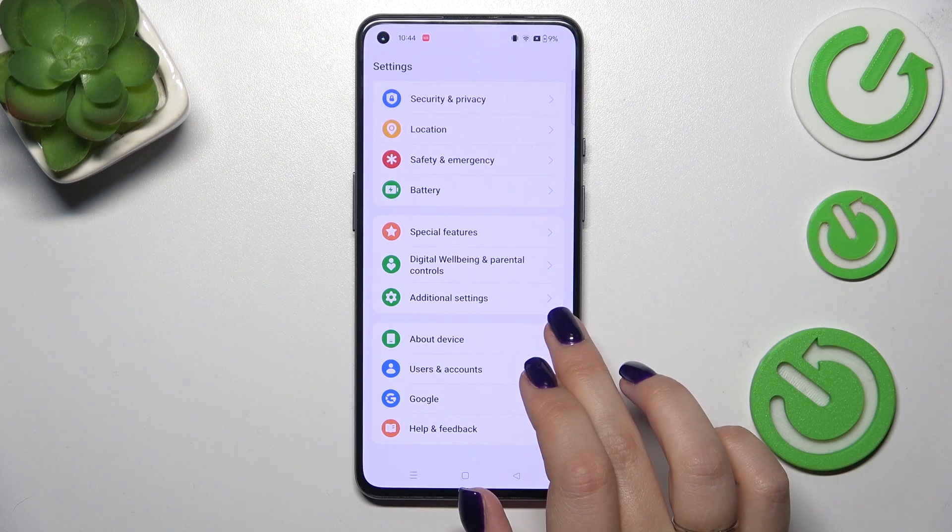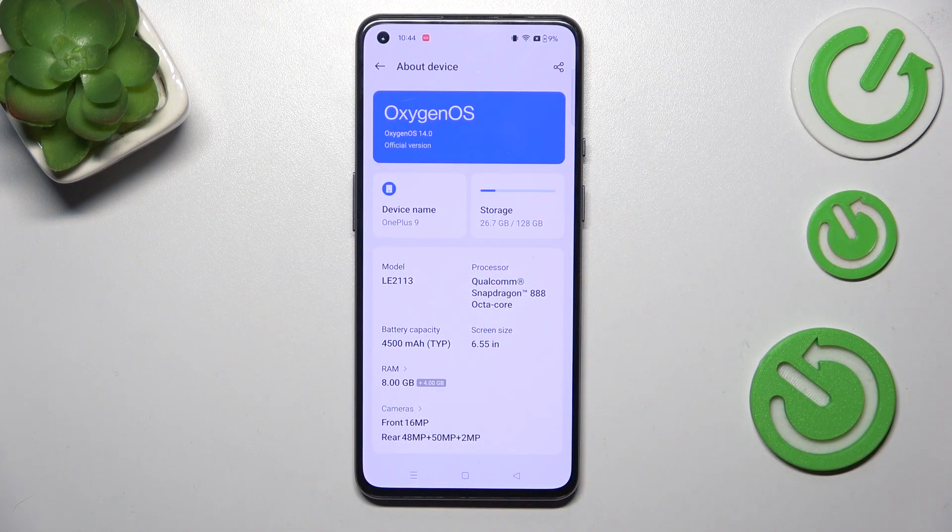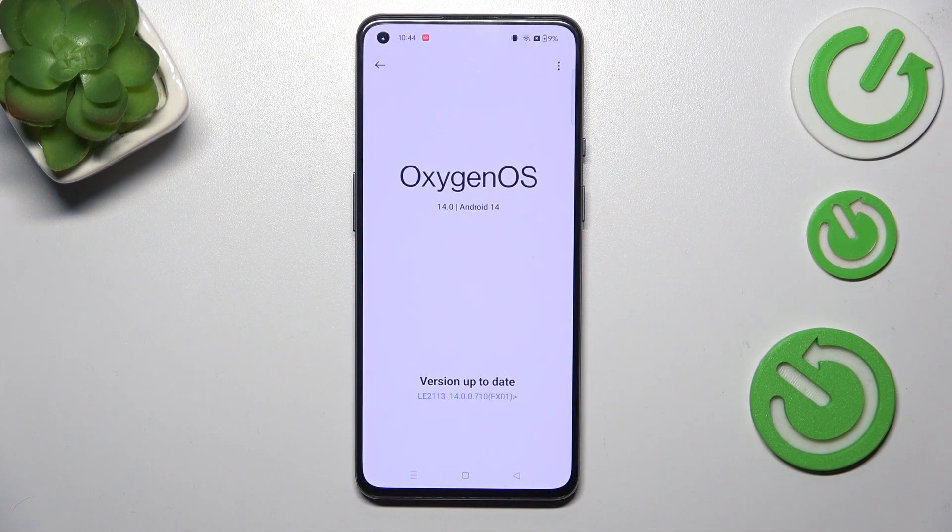Find 'About Device' and tap on it, then tap on 'OxygenOS' or 'System.' Here you can meet two different scenarios. The first one is where your software is up to date — your device will show you this information, so everything is all right.